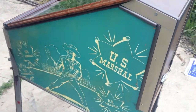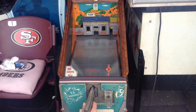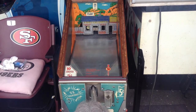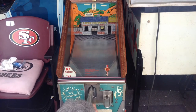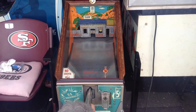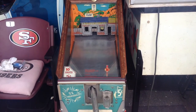Now we'll shoot it. We'll put a nickel in — ten shots for five cents. See if I can hit a few. I've got a couple, I've got three. But you can see it works perfect.